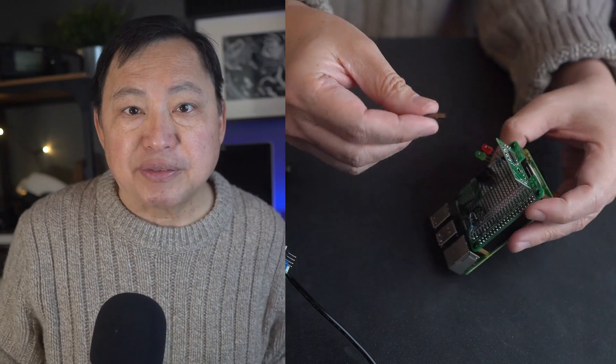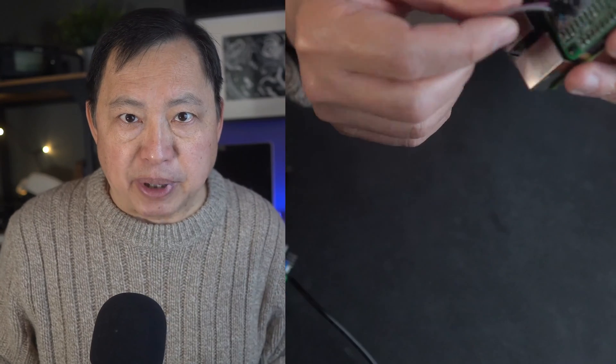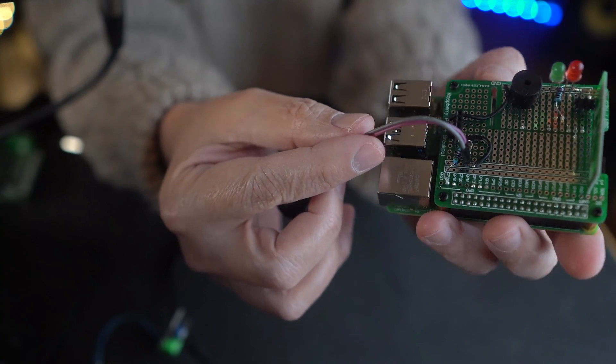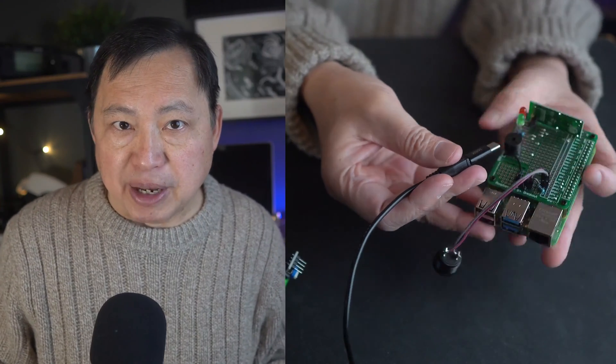After attaching, I have a switch here that I can attach to the board — it goes to the two pins on the Pi hat board as you see here. Now let's power this up and see what happens.